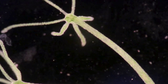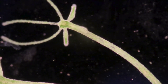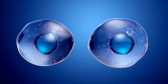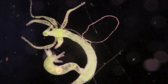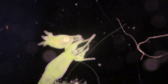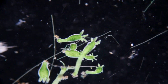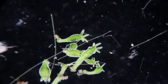The most common method hydra use to reproduce is asexual budding. A small bud begins to form on the body wall of a parent hydra through mitotic cell division. This bud grows, developing its own tentacles and mouth. Once fully formed, the new hydra detaches from the parent — a genetically identical clone is born. This process is incredibly efficient; under ideal conditions, a single hydra can produce a new bud every two to three days.